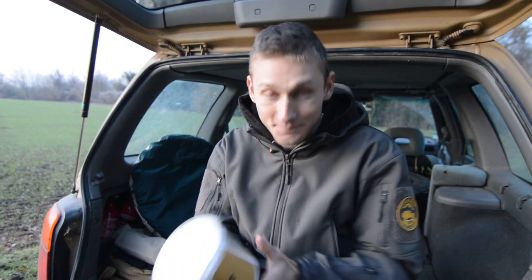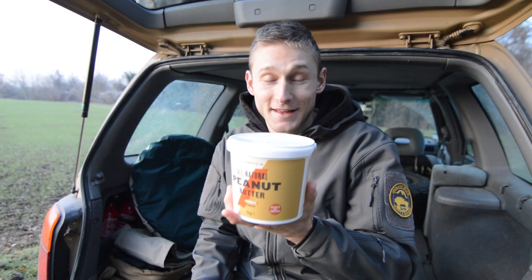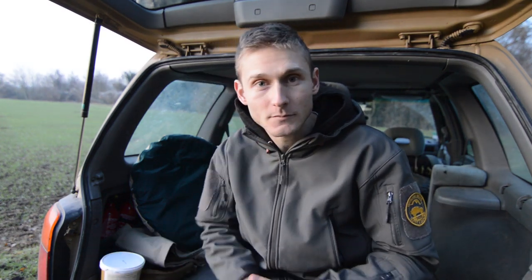Before showing you the last gift, I also got some peanut butter — two kilos actually — and I'm really happy with that!